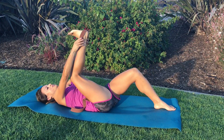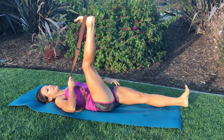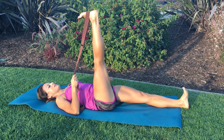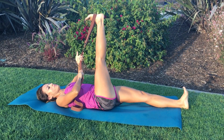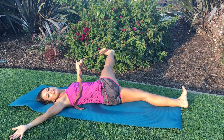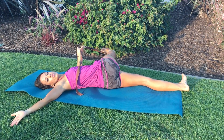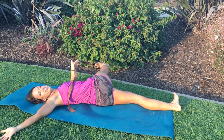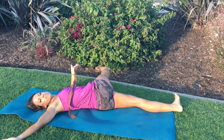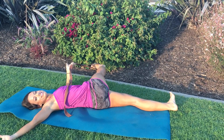Now here's where we get really fun. We're going to put the strap right at the arch of the foot, straighten the opposite leg, tighten both thighs, and come across the body into an IT band stretch. Turn your head in the opposite direction and hold for 30 seconds.